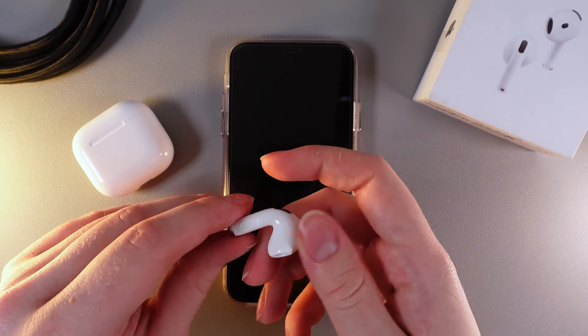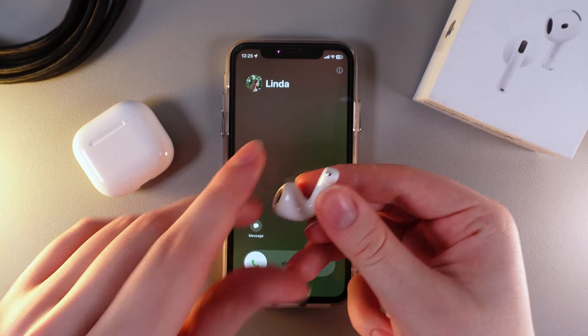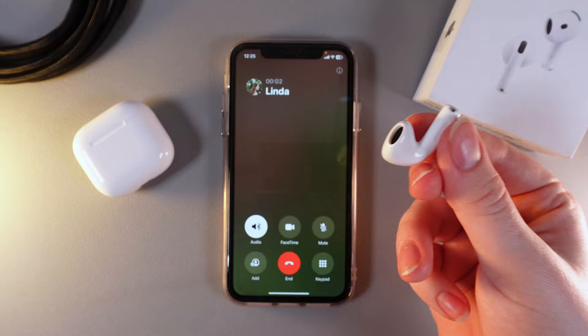So now let's test it. I was waiting for a call, and now I'll try to accept it with the help of this controller. And yes, as you can see the call has been accepted.